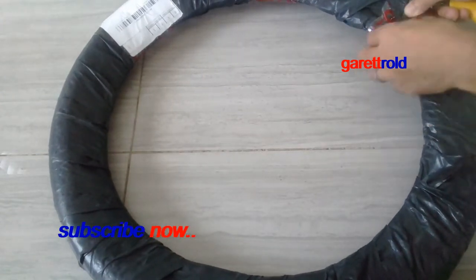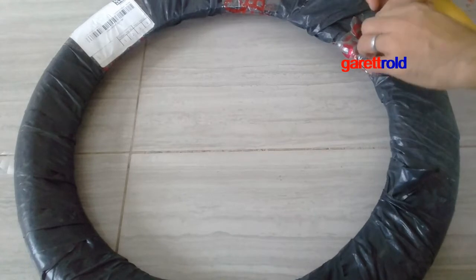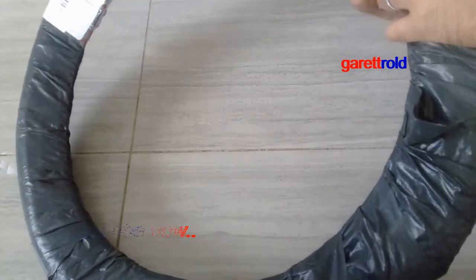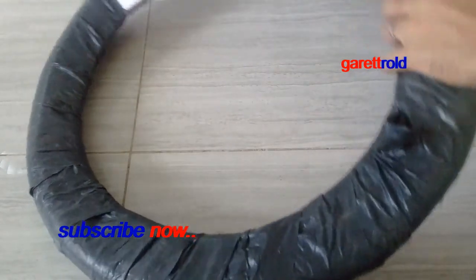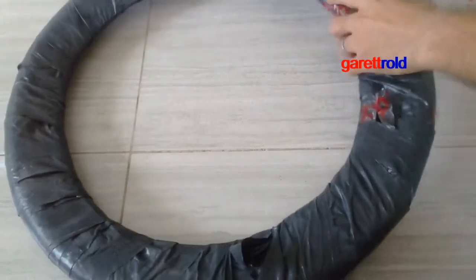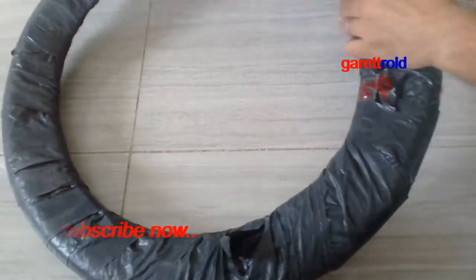Depende sa gusto nating forma ng ating bike. Hindi iba kasi gusto nila mga camouflage — yung mga kitang kita, visible talaga agad. So sa akin, yung choice ko is yung common lang na color — ito na yung black. Para simple lang siya.